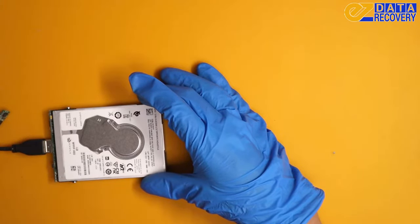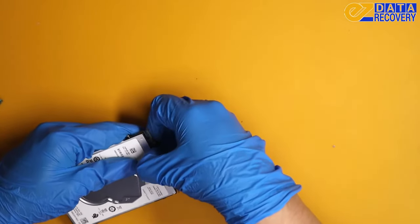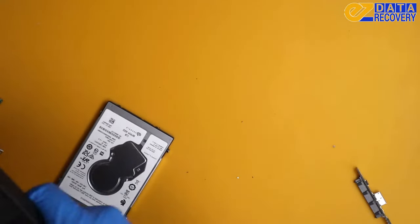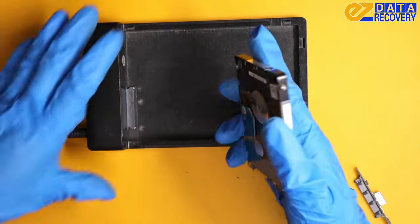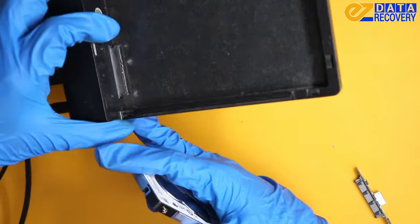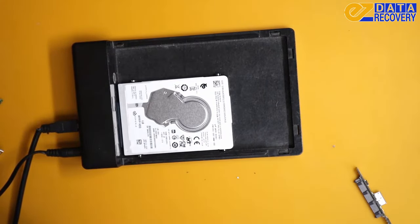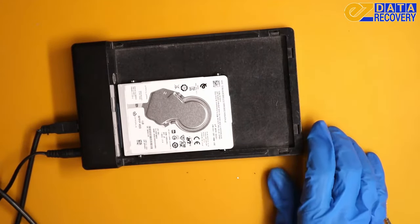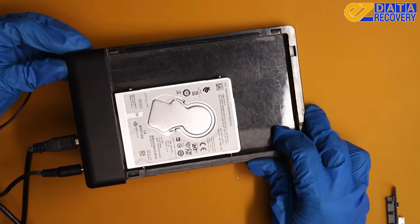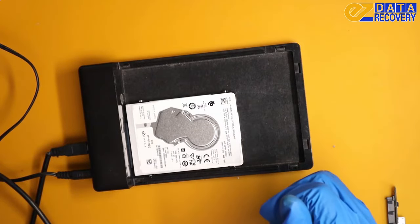We can also try an enclosure, even though we already know it works. But if you don't have any of these adapters, you can always get another enclosure. As you can see, that one is a SATA with power and all you have to do is slide that in. Let's power it up and we can see the data on our screen. So this is great.